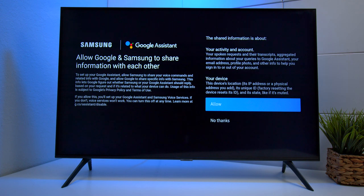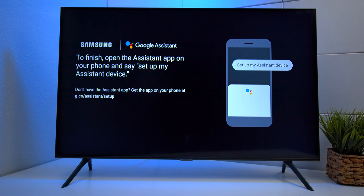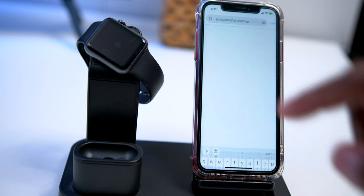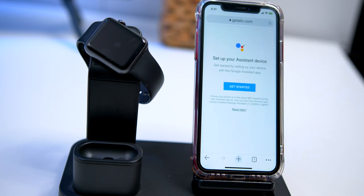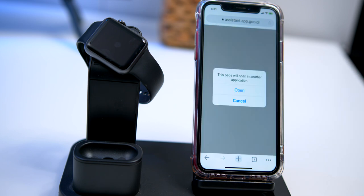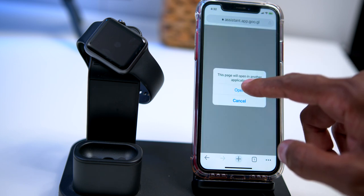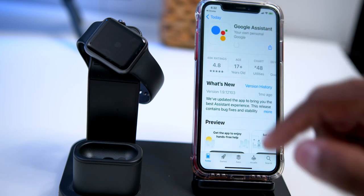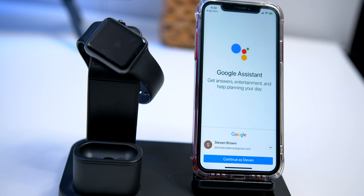Next you want to press Allow. Then pull up your smartphone and follow the instructions. All you need to do now is go to the website from the TV screen and press OK. Once you get here, go ahead and press Get Started, and then press Open. Now if you don't have it already, you need to download the Google Assistant application. Next you want to choose the Gmail account that you want to set up your TV on — I'll choose my demo account.